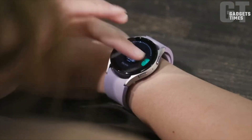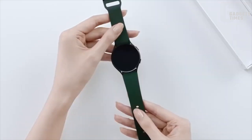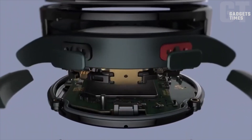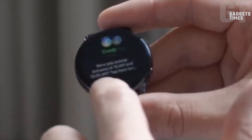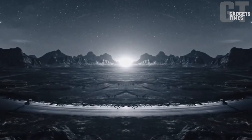Tracking your health and fitness has never been easier. With the Galaxy Watch 6, expect enhanced data accuracy for heart rate monitoring, workout tracking, sleep tracking, and even oxygen-level measurements. However, we eagerly await improvements in the Galaxy Watch 5's peculiar blood oxygen statistics.